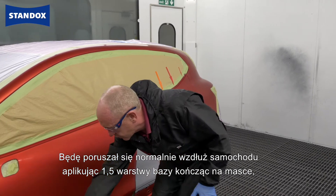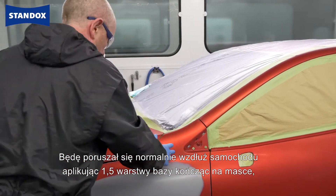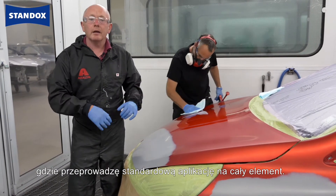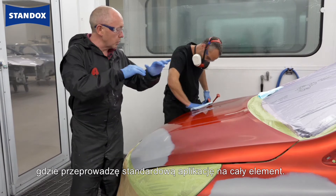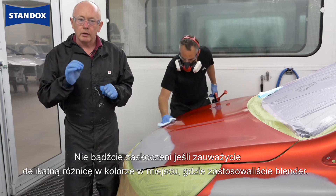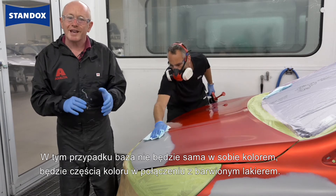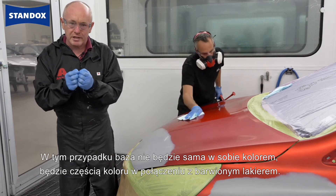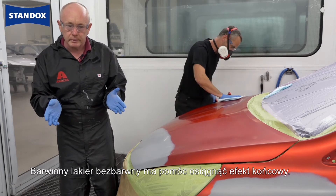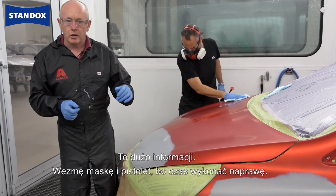I will then finish with a light effect coat, coming out as far as the orange arrow, moving down the car as normal in one and a half coats, applying my base coat as I go, and finally coming around onto the bonnet itself, where again it's a normal application to the whole panel. One thing I would say to you though: don't be too surprised if you see a slight colour difference where you've made the blend on the side. The base coat itself is not the colour as such in this case — it is part of the colour build-up, and the tinted clear is there to help you get to the final position.